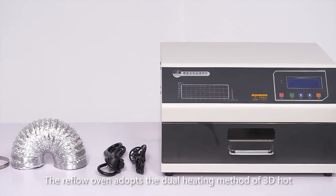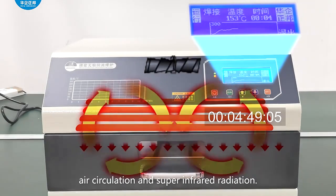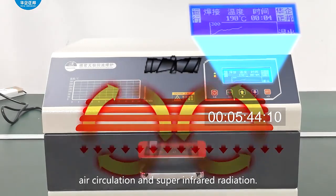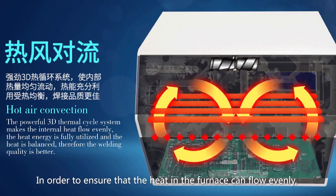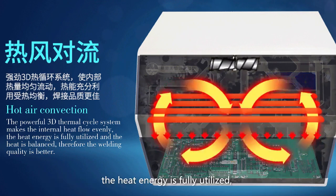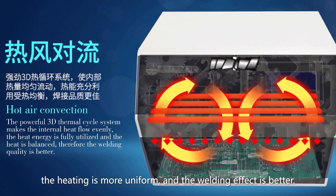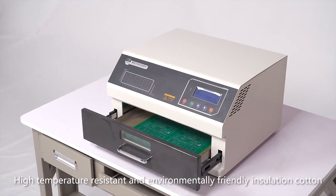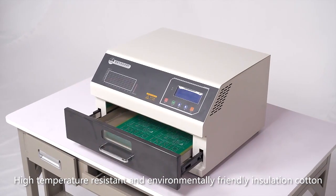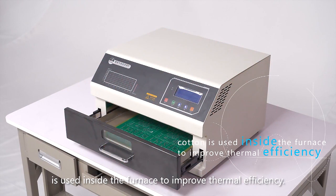The reflow oven adopts the dual heating method of 3D hot air circulation and super-infrared radiation in order to ensure that the heat in the furnace can flow evenly. The heat energy is fully utilized, the heating is more uniform, and the welding effect is better. High temperature resistant and environmentally friendly insulation cotton is used inside the furnace to improve thermal efficiency.